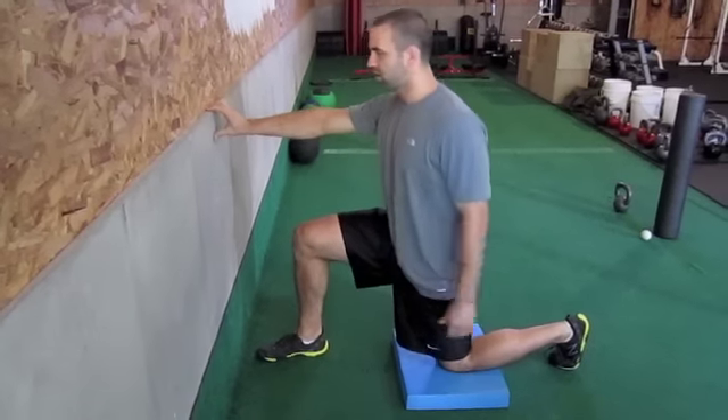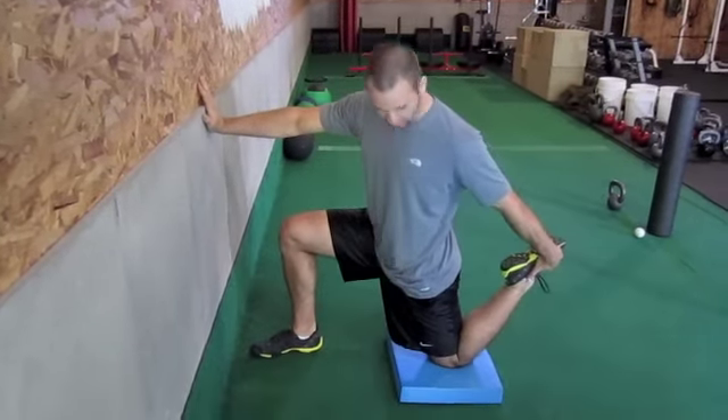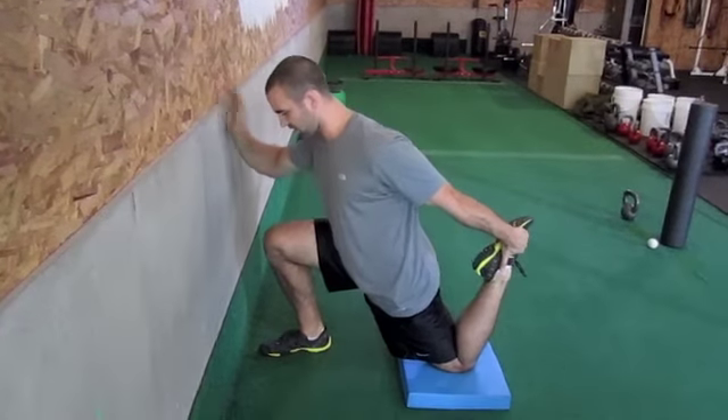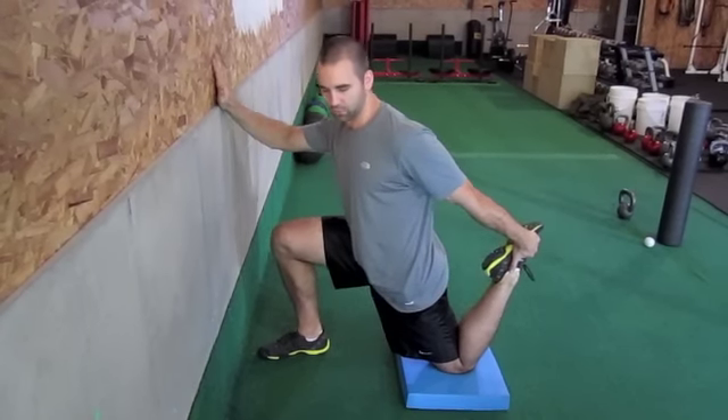So we're getting against the wall — let them have something to hold on to for balance. We're going to pick up the back foot and again contract the glute, contract the abs, rock forward, and that's going to hit the top of that quad, that rectus femoris right there.